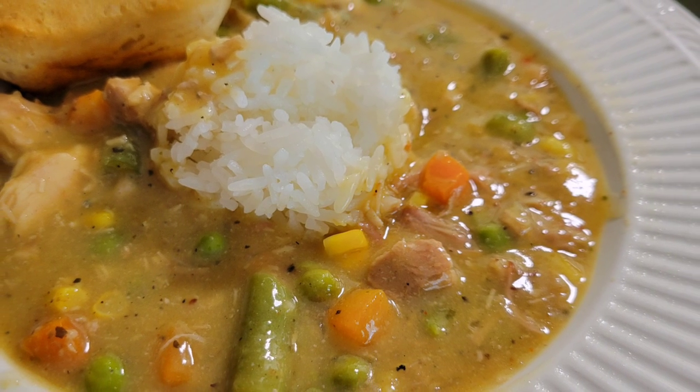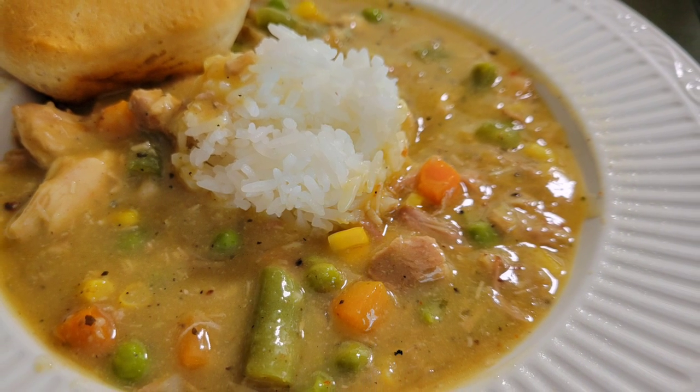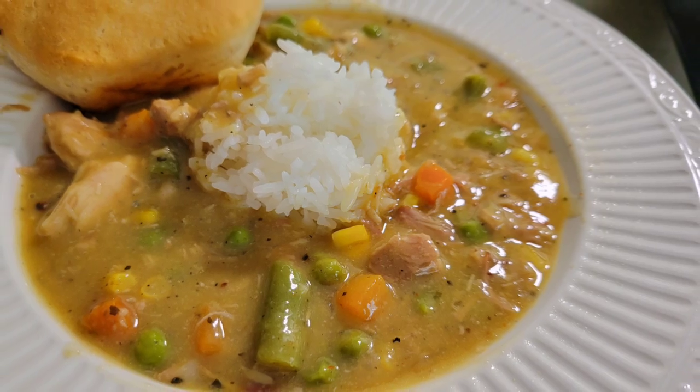Tonight we're making some chicken pot pie soup. Quick, easy, and delicious. You guys stay tuned, it's going to be a good one.